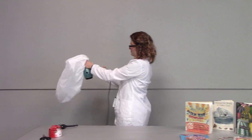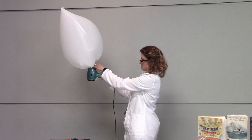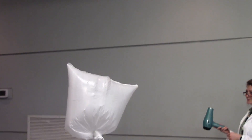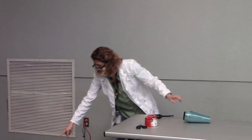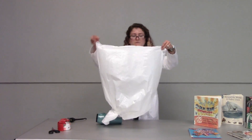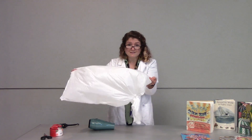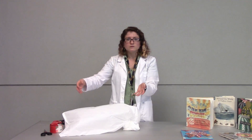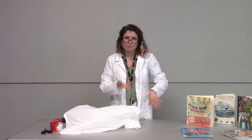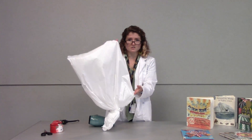Here we go! The hot air molecules have moved faster, and even just for that instant, the hot air kept the balloon up in the air. Of course the air molecules immediately started to cool once we removed the blow dryer, and when they cool they slow down, they create more space in the trash bag, so the other air molecules come rushing back in — making the air inside the hot air balloon more dense, so it starts to descend.